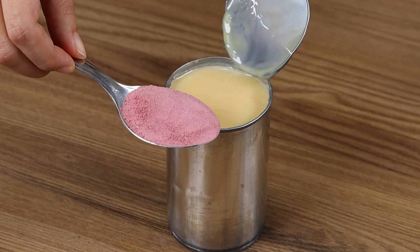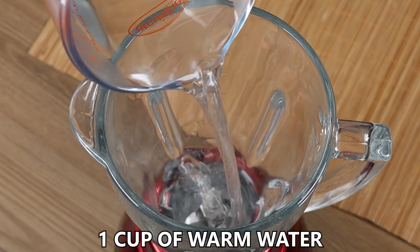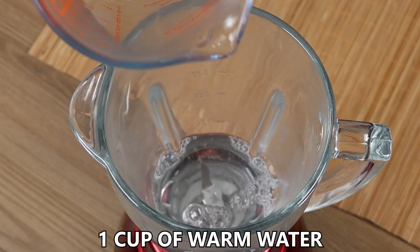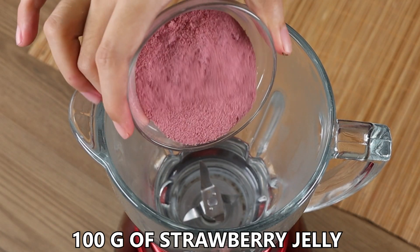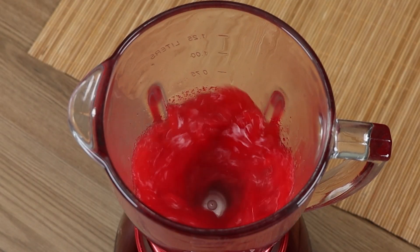I combined condensed milk with jelly, and it tastes incredible! In a blender, add 1 cup of warm water and 100 grams of strawberry jelly, and mix well to dissolve the jelly.